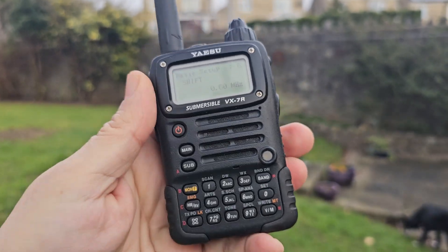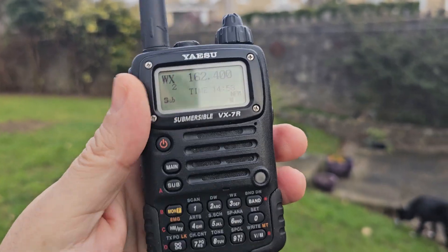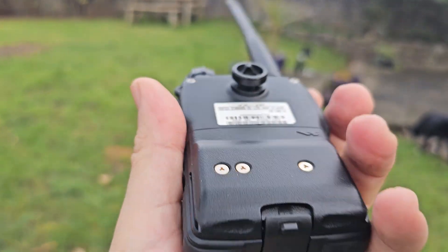Let's try the weather — it's come out of the menu. FWX — there's your weather. I know it's more of a USA thing, but it's all there. Very solid, waterproof, submersible device.